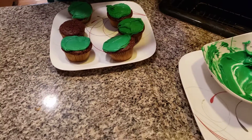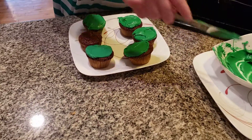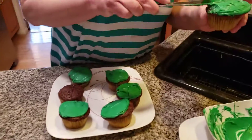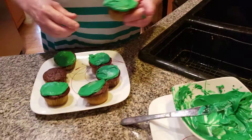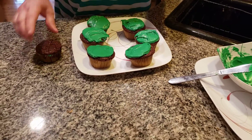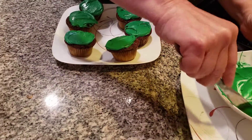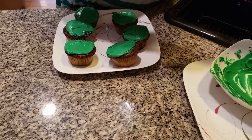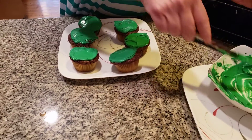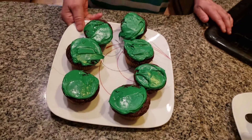Some people like to eat corned beef and cabbage, some people like Irish stew like we made yesterday. There we go — St. Patrick's Day cupcakes. I'm over a thousand years old, I'm a leprechaun! Here we go, directly from Ireland, from Lucky O'Malley's Leprechaun's kitchen — have a very happy St. Patrick's Day, and please subscribe to that wonderful YouTube channel.